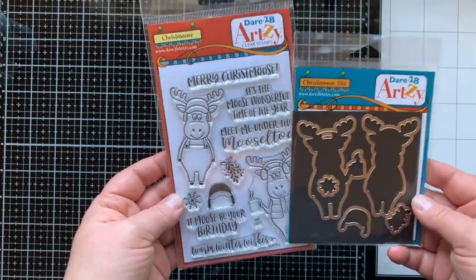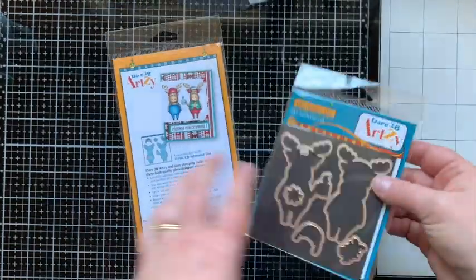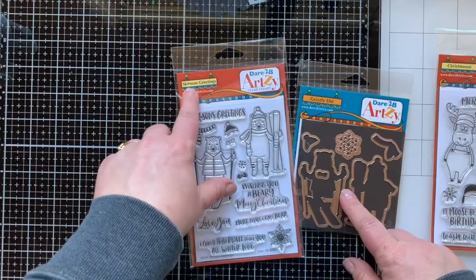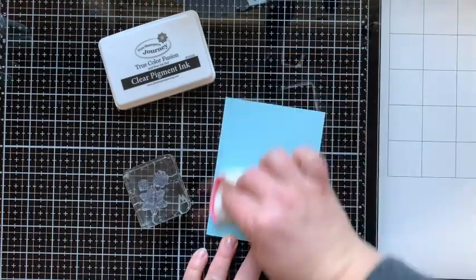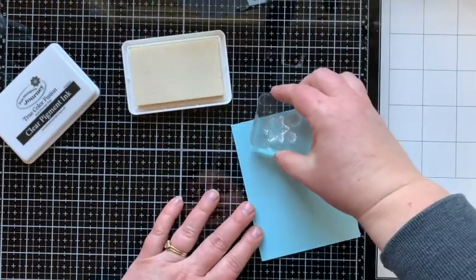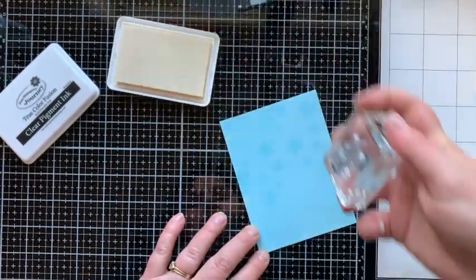These are the stamp set and die sets I'm going to be using from Dare to Be Artsy — it's the Crisp Moose stamp and die set. I love their die sets; they're already snipped apart and come on a magnet sheet and have examples on the back, so cool. I'm also going to be using some snowflakes from the Skeezins Greetings stamp set, which also has a matching die set called the Grizzly die set. I'm going to put two of the snowflakes from Skeezins Greetings and one snowflake from the Christmas stamp set on one block and stamp that onto a piece of Pool Play cardstock from Fun Stampers Journey with clear pigment ink.